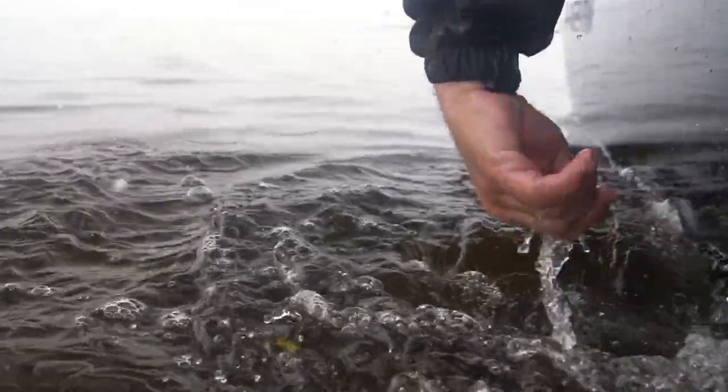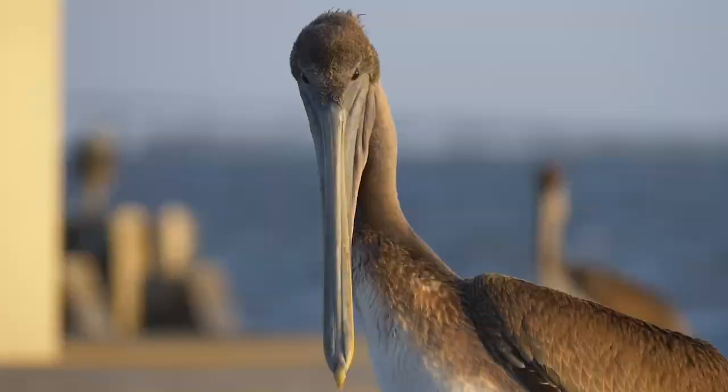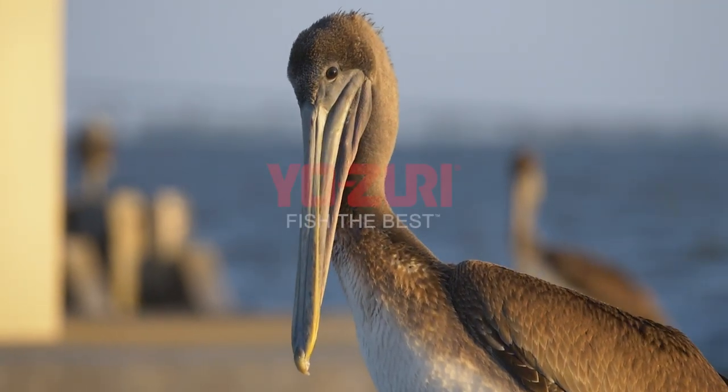Four new colors available later this summer in the 3D Inshore Fingerling, 70 millimeter and 100 millimeter — check them out.